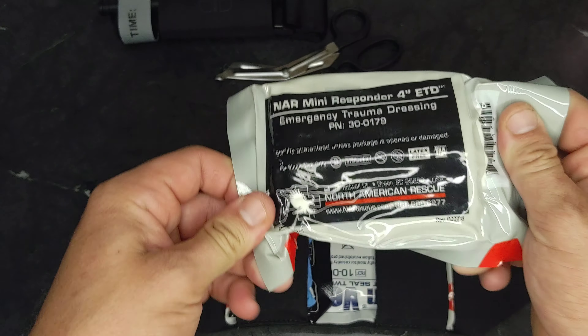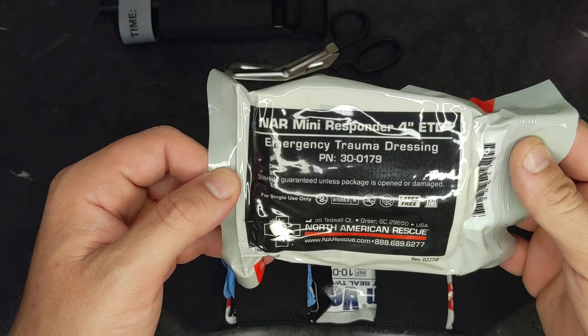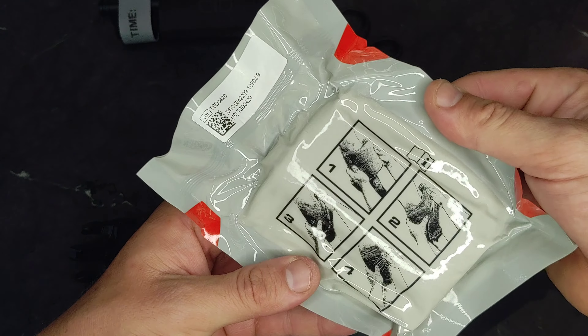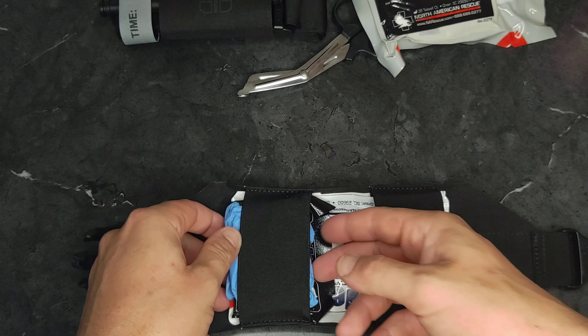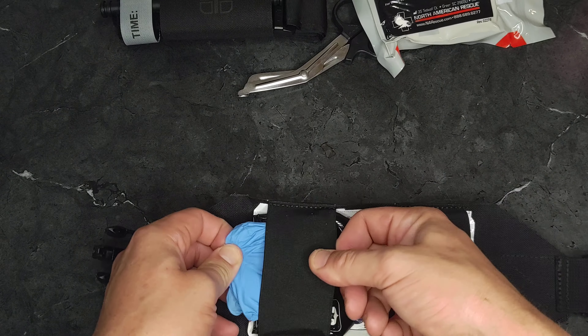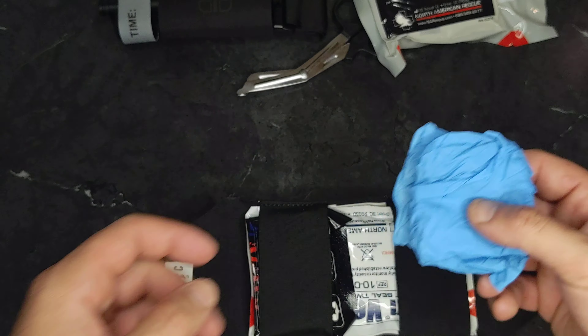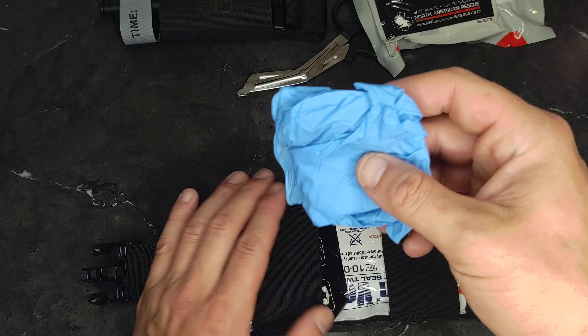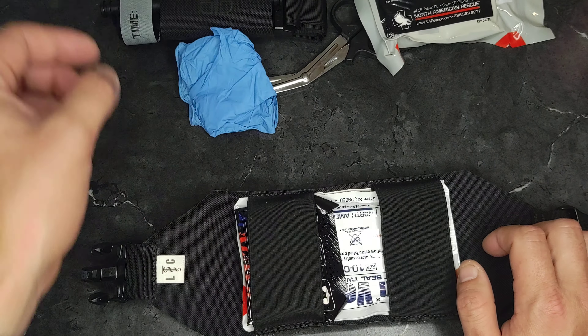I'm looking for an expiration date. This just says sterility guaranteed unless opened. Bandage. Gloves — because you never know, especially if you're using this in more of a first aid situation and it's not a buddy or teammate. You never know what people have in their blood.